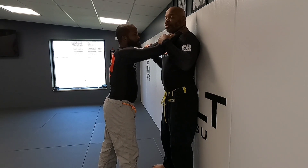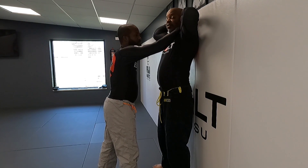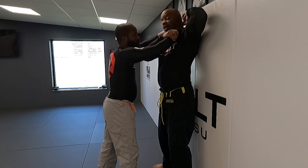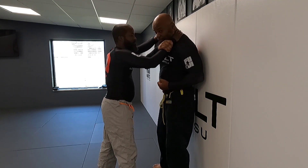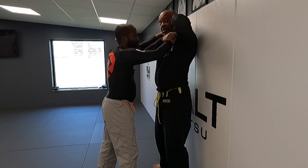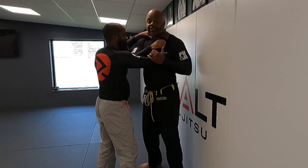Being up against the wall, I'm being choked, there's pressure going on. I reach back and feel for a loose finger. Once I feel one, I reach through, grab his wrist, then take the finger and pull it straight down — it's gonna break. He can't get away because I'm connected to him, and even if he pulls away slightly, I'll still break it because we're connected.